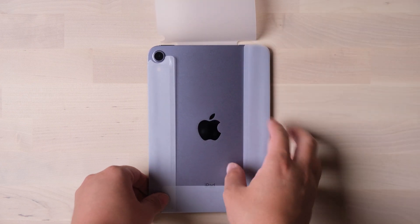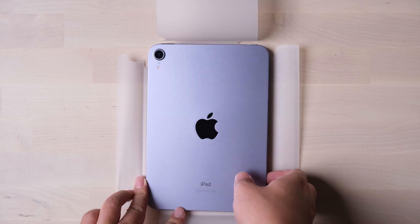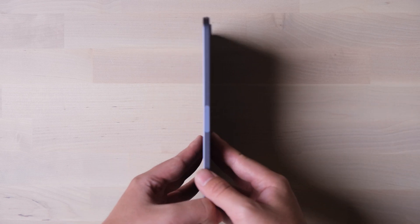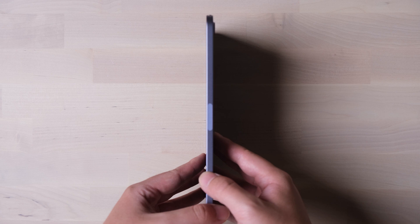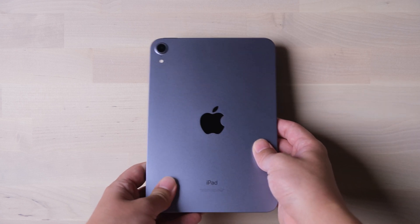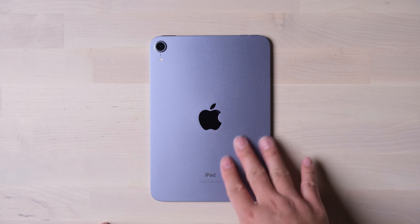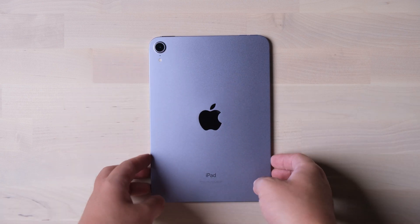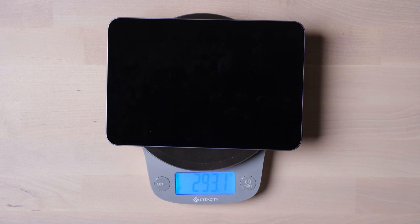This purple looks very light — I like it. The bezel follows Apple's new family design and also supports magnetic wireless charging of the Apple Pencil. The aluminum material is similar to the iPhone 12 and iPad Air. It has a 12MP single-lens back camera. The weight is very good, not far from an iPhone 13 Pro Max.